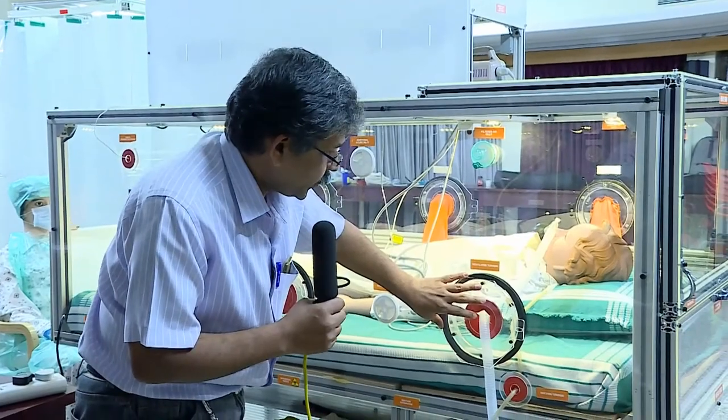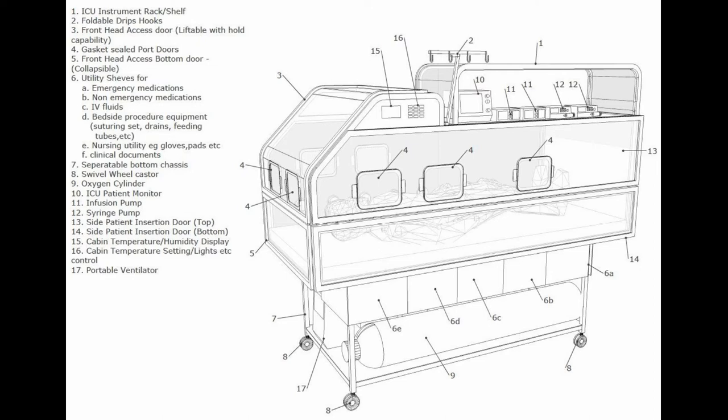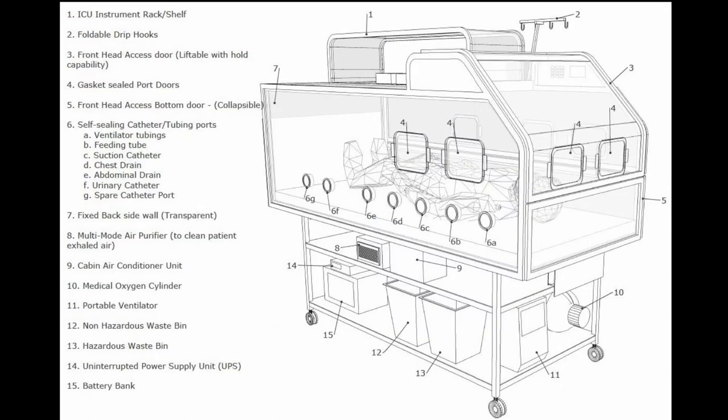This is the port for ventilator tubing. Here there is a port for suction tubing, and there are additional ports as well.